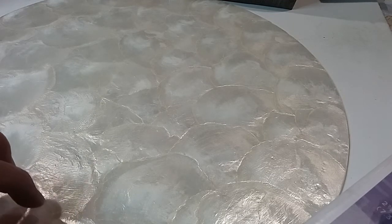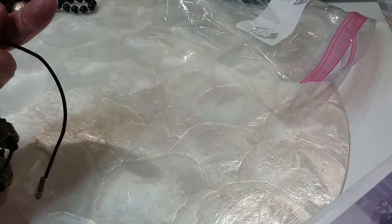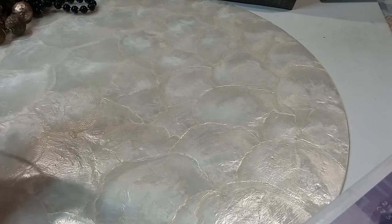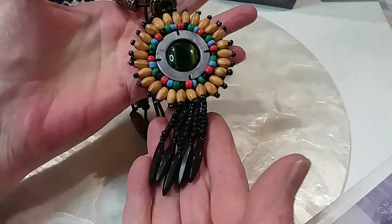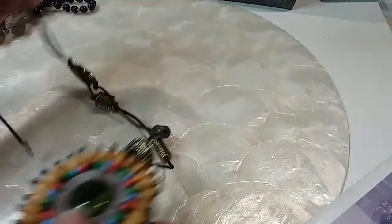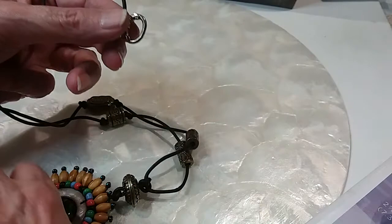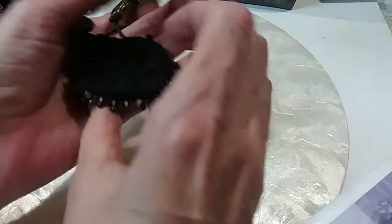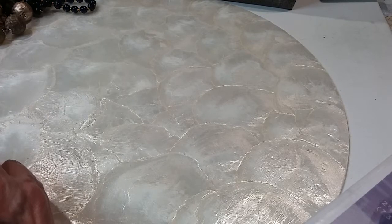I guess bracelets and stuff like that. All right, let's get started. I pulled out some of the things from this box for the $18 craft lot. This was one of the pieces — it is missing the toggle end that goes through it, but everything else is there. So that's going into the $18 hobby lot.